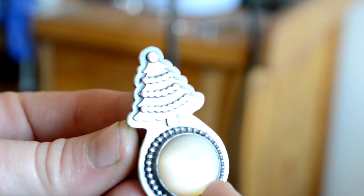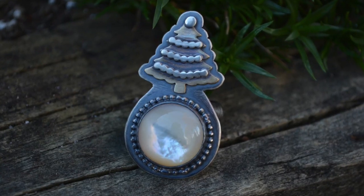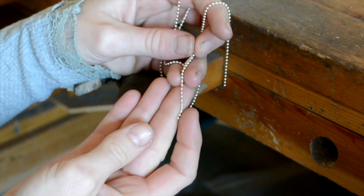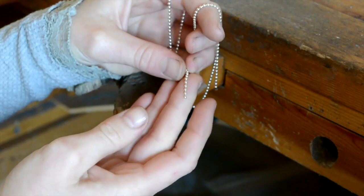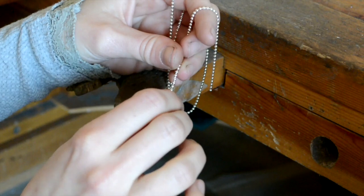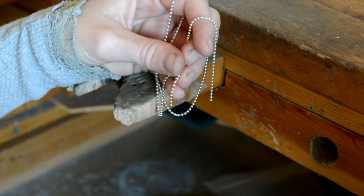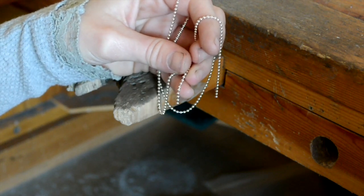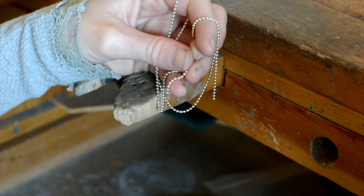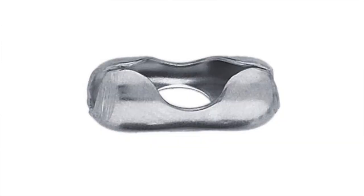This is going to be probably the last tip in this vlog — it's going to be how I finish a ball chain. You can buy those little clippy ones that just clip onto the end of the balls, but I don't really like the way that looks. I really prefer having a lobster claw clasp or at least a spring ring clasp. I don't like the traditional ball clasps — and I'll show you what I'm talking about.